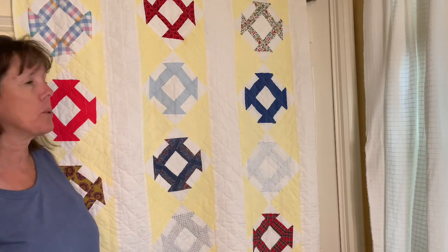Hi sewing friends, welcome to my sewing room. We're going to make a quilt block today, a churn dash quilt block. I have an old vintage quilt here full of that quilt block — I thought it'd be fun to hang that up and show you. It's a very simple block, so let's get started.